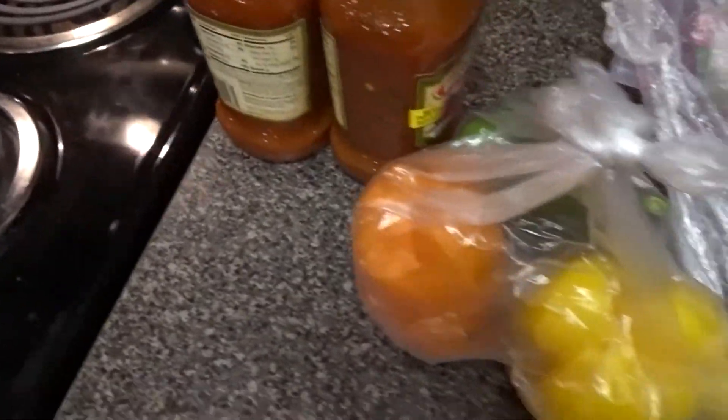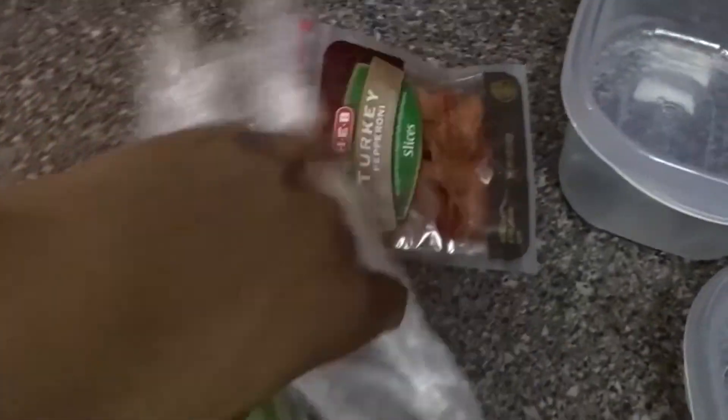We're about to jump right into it. I'm about to make some spaghetti — my world famous, world renowned spaghetti. I gotta get everything together. I got the peppers, got the onion, got the sauce, got some pepperoni I'm gonna throw in there, got some Italian sauce in the fridge, and got some beef.